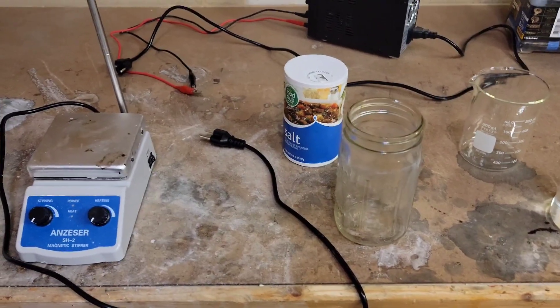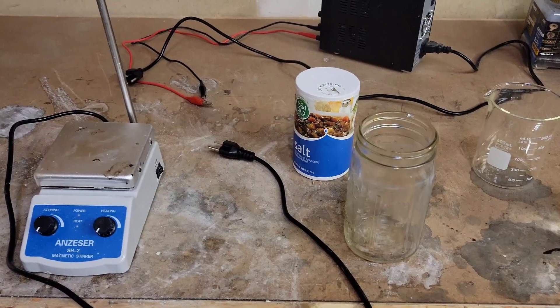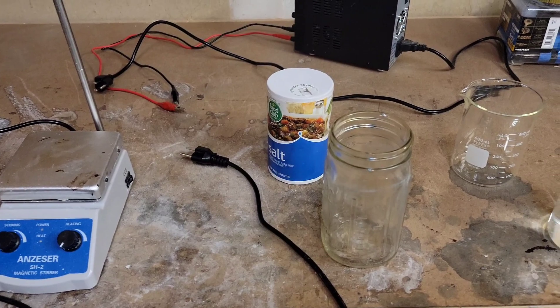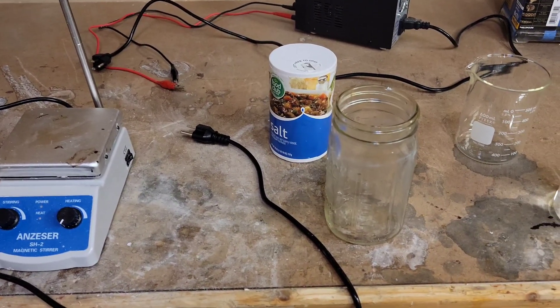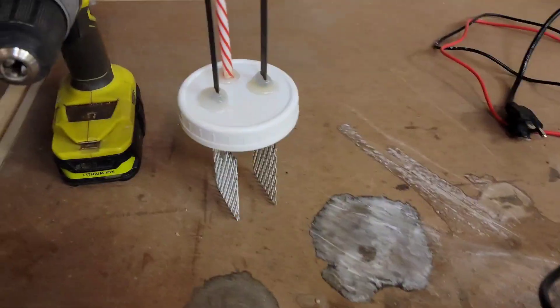Today I'm going to be showing you how to make ammonium perchlorate composite propellant from table salt and other easy-to-get ingredients. It's a pretty long process so it might be several videos.